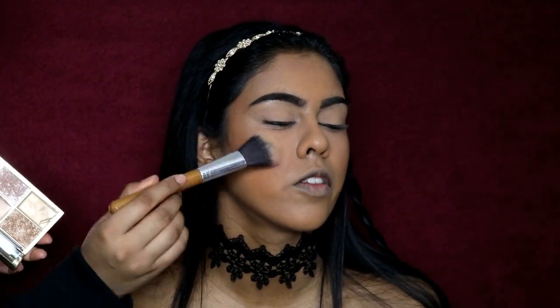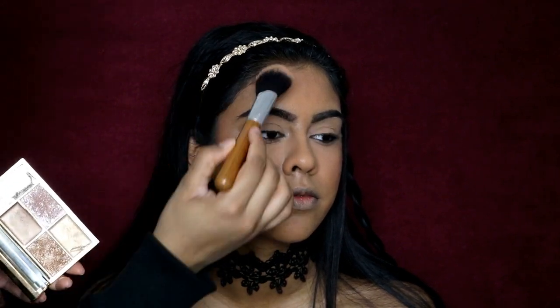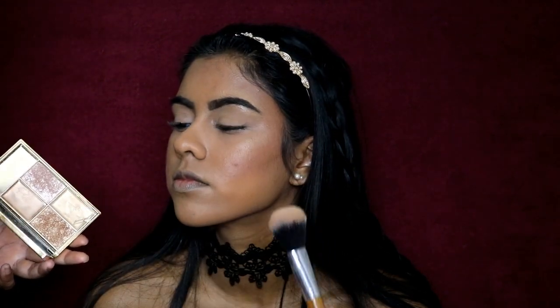Now I'm going to be using the Sleek highlighting palette in Cleopatra's Kiss, which is such a good drugstore highlighter. Seriously, if you haven't got it in your collection you really need it, especially for the price. I'm just going to highlight the highest points of her face - her cheekbones, her nose, and her forehead.